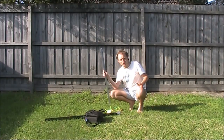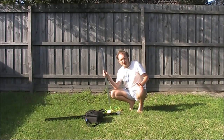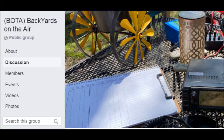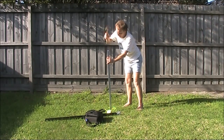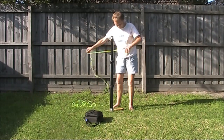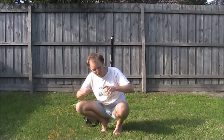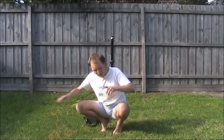Today is Anzac Day here in Australia. It's also an operating activity where people get on the air from their backyards. The antenna is 20 metres of wire. I'll be using it as an end-fed half-wave on 40 metres and maybe other bands.